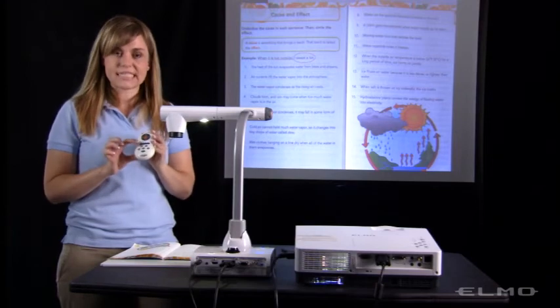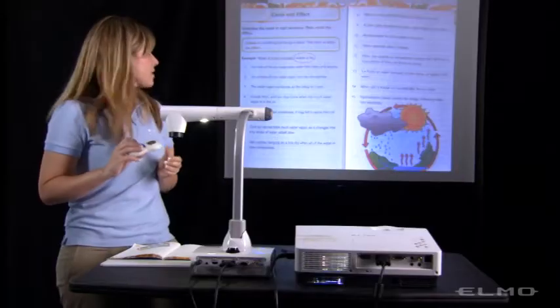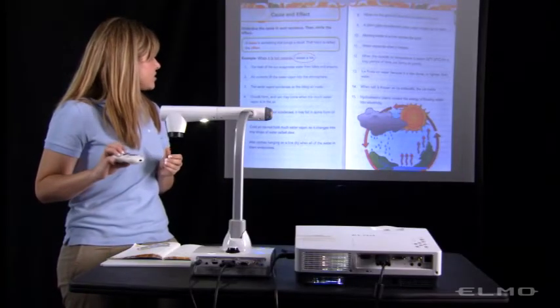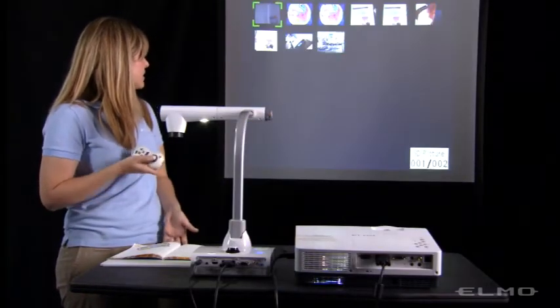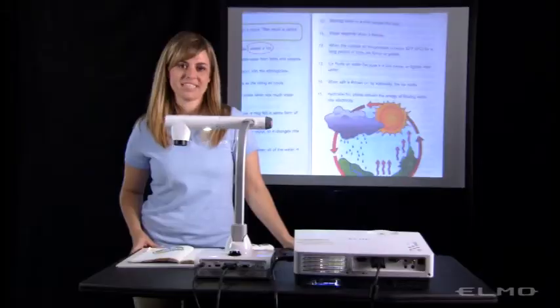If I press the next gray button, which has a play icon, I'll be able to review those images. You can capture an image and save to either an SD card or USB flash drive.